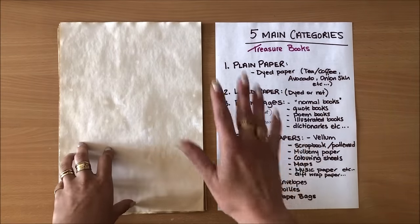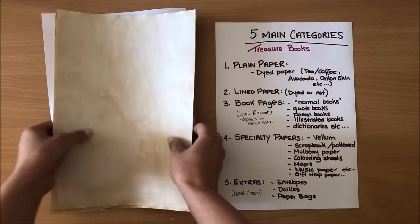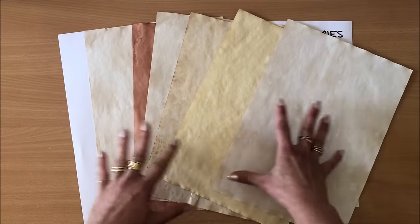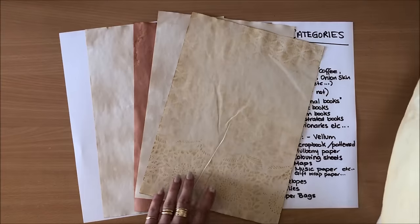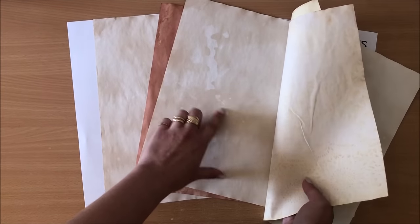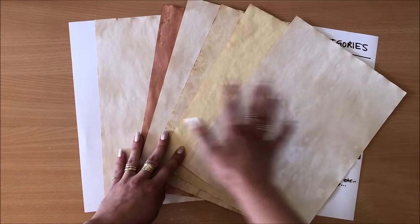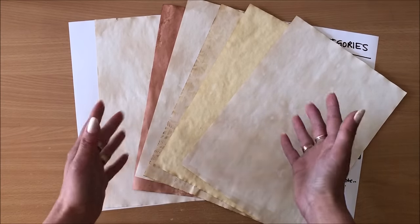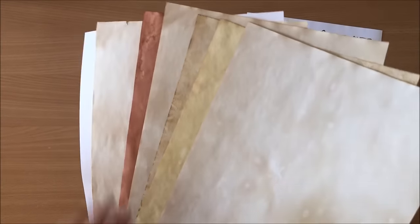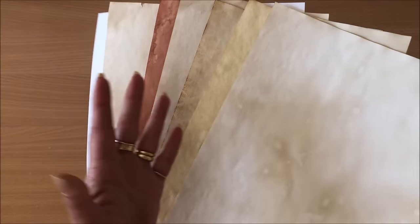Plain paper can be tea dyed, coffee dyed, avocado dyed, or onion skin dyed — I have tutorials on all of those and will link them below. I like to choose different hues: I have some onion skin dyed, some with pattern, some tea dyed, and this one is avocado dyed. The more difference in hues, the richer the journal looks. You can also use plain white paper, but having a range of colors adds to the character of the journal.